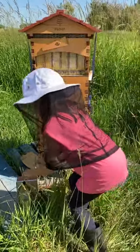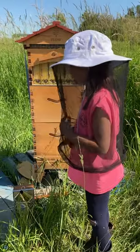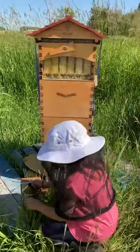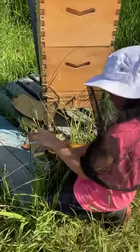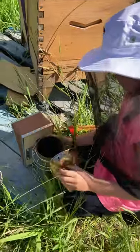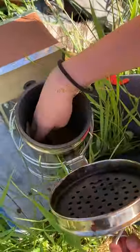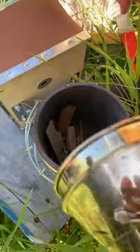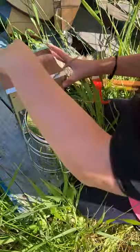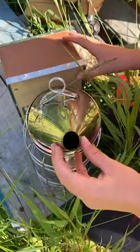And what's the other tool you have there? I have a smoker. What a smoker is is to calm the bees. In here there's wood chips — we light these on fire, then we close it up and squeeze this, and it blows out smoke.